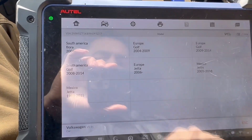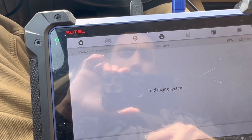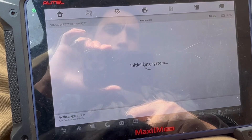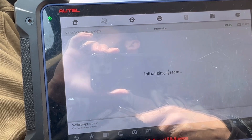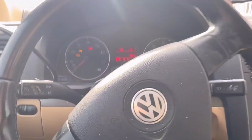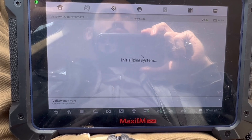So we're going to go to Mexico Jetta 2005-18. Let's go auto scan, let's just read it real quick. Sometimes it helps to put the hazard lights on so the computer won't go to sleep. It's taking longer than usual.